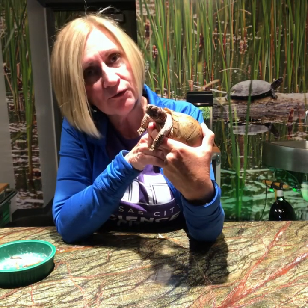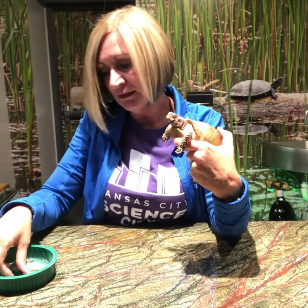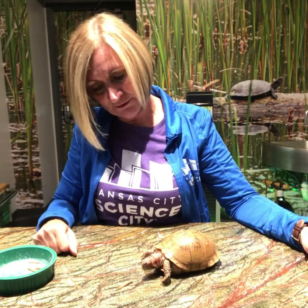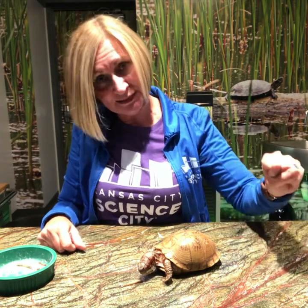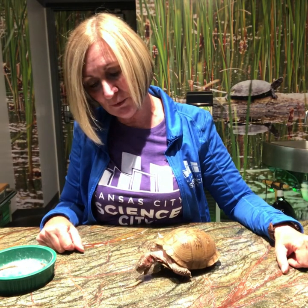One of Bubba's favorite treats are strawberries. They like blueberries, and we're going to see if Bubba's hungry and he'll eat some of these super worms I've brought out for him. He'll use that beak to chop down on any food that he finds. It helps him to tear leafy greens apart and bite into whole pieces of fruit in the wild. But right now he's going to try his hand at getting these super worms.